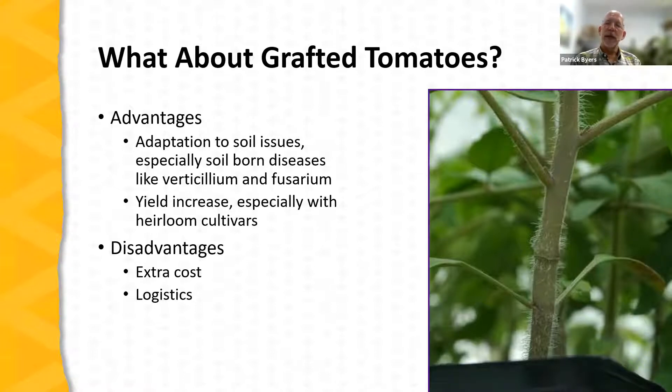The disadvantages of grafted tomatoes include extra cost — a grafted seedling is nearly twice the cost of an ungrafted seedling. If you decide to graft your own, there are the logistics of performing the grafting process. For more information on grafting tomatoes, please reach out — we have programs to help train farmers on tomato grafting, and I'd love to share more on the advantages and challenges of using grafted tomatoes in a high tunnel.